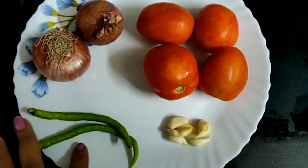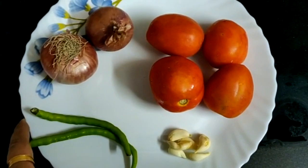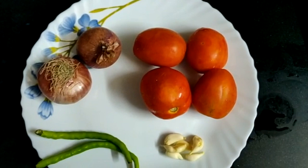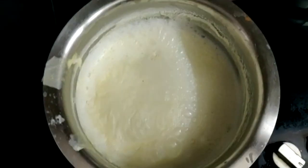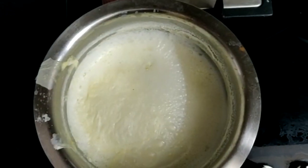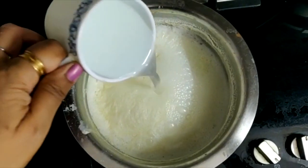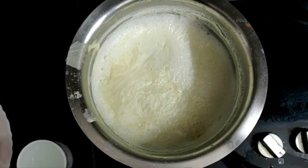I will put a very good piece of paneer. When I boil the paneer, if you put the paneer in at that time, the paneer will be very soft. You can also add vinegar. If we put the paneer without it, the paneer will be very hard.